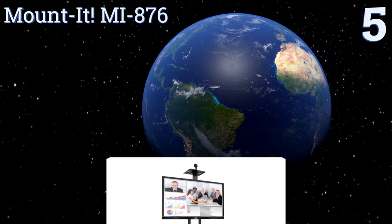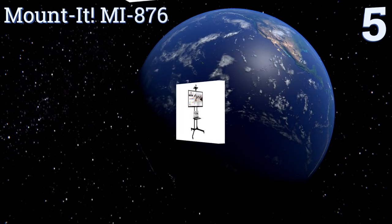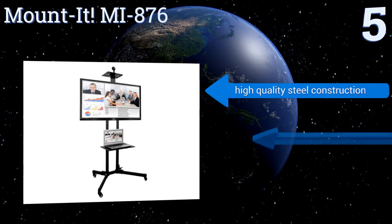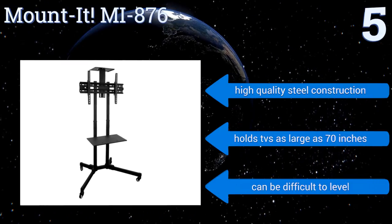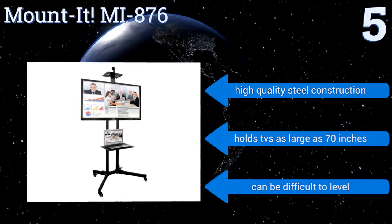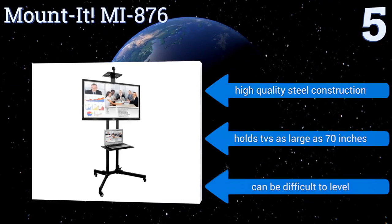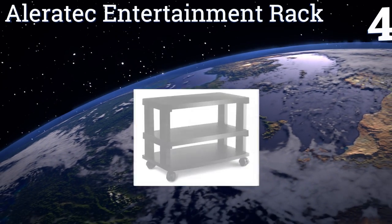Halfway up our list at number five, the Mounted MI876 is compatible with an impressive number of VESA mounting standards thanks to its versatile rack design, and can support up to 110 pounds. It can tilt screens up to 10 degrees up or down and comes with all the hardware you need for easy assembly. It's a high-quality steel construction that holds TVs as large as 70 inches, but it can be difficult to level.